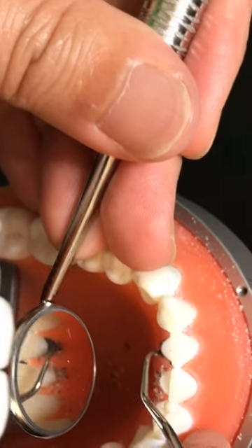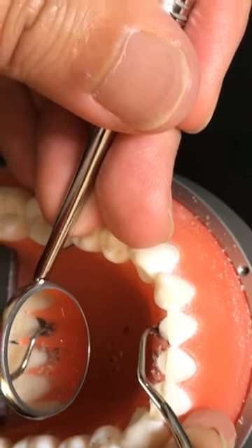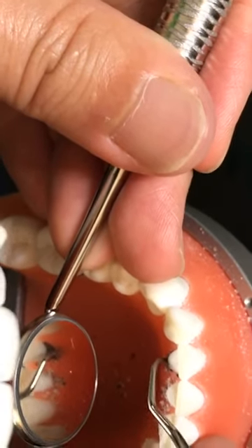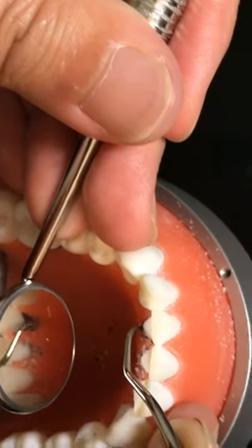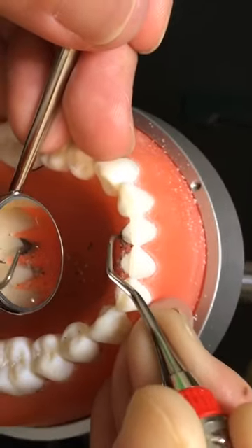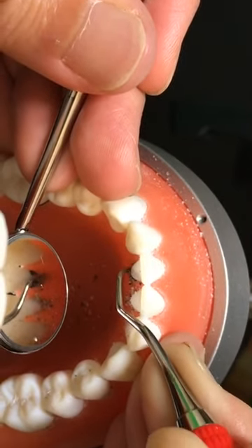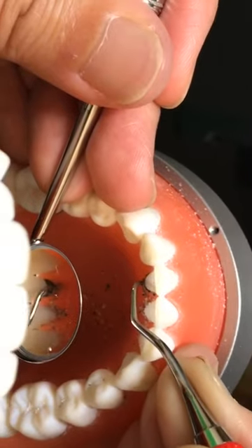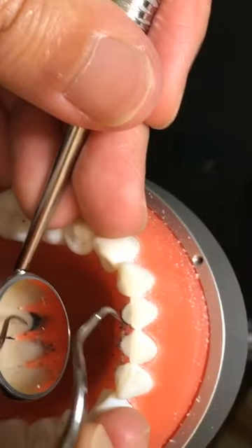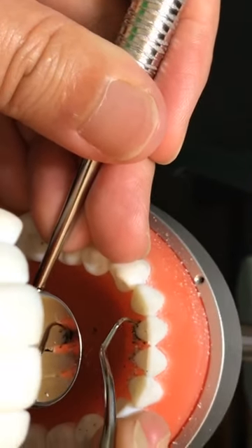Feel the calculus, then move two millimeters — very, very baby strokes. Continue to adapt the toe one-third. I usually take away the lingual calculus first — that's where you get the most. Adjust the angle to the surfaces towards.